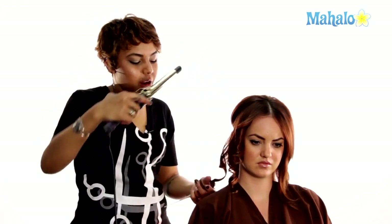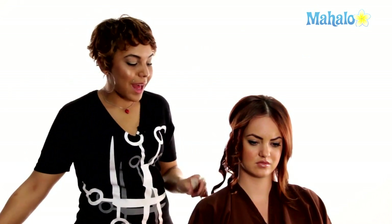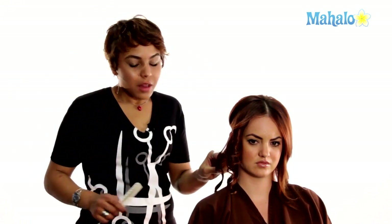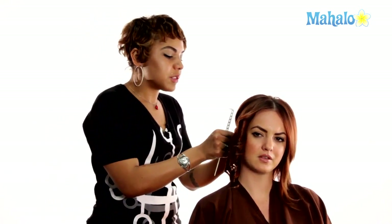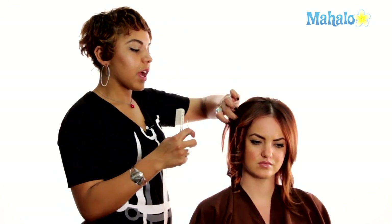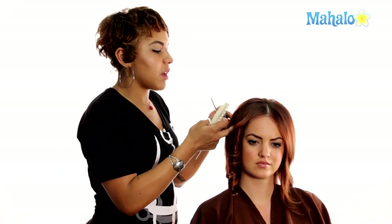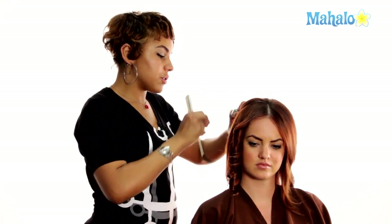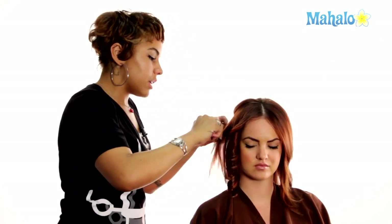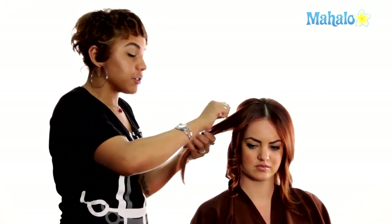For Braylynn's hair, for the length she has and since we're not adding extensions, this three-quarter of an inch curling iron is perfect. However, if you were going to be using extensions or you had thicker or longer hair, I would say go one to two steps up in curling iron size — maybe a one inch or an inch and a half. Just remember, the larger the curling iron, the less strength and memory you're going to have behind your curl.